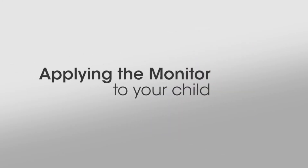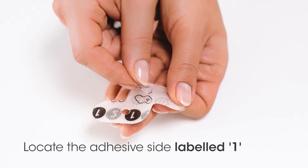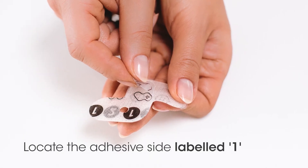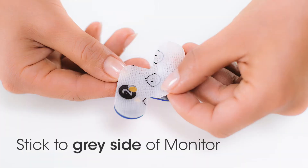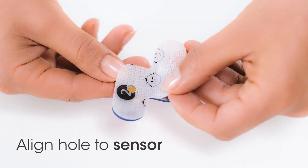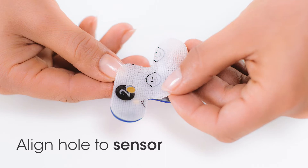Applying the FeverSense Monitor to your child. First, locate the side of the adhesive patch labeled 1. Remove both pieces of the backing and stick it to the gray side of the monitor. Make sure the hole is aligned to the metal sensor.